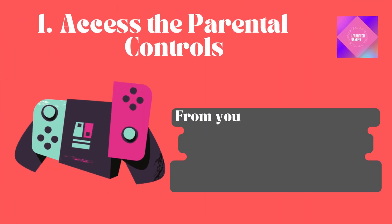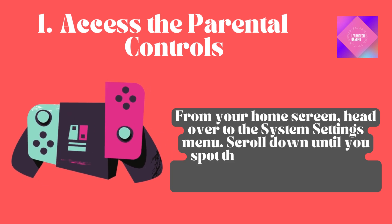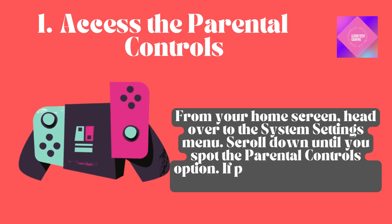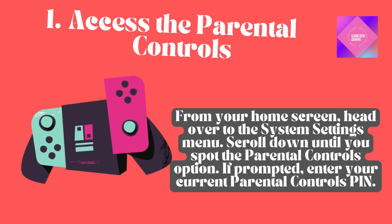Access Parental Controls. From your home screen, head over to the System Settings menu. Scroll down until you spot the Parental Controls option. If prompted, enter your current Parental Controls PIN.